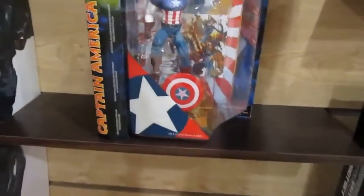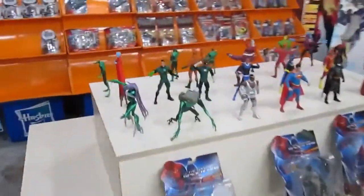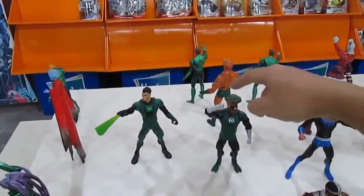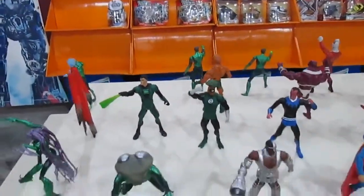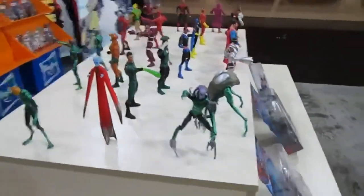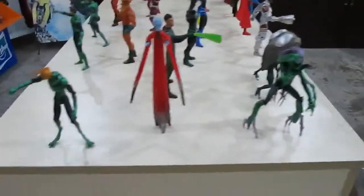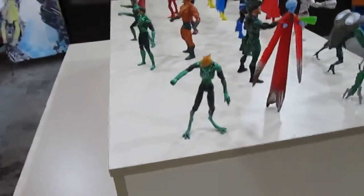Captain America is here too, but not as exciting. Then we have DC Universe — the Green Lanterns. There's that funny character with a tree for a head, and blue ones as well. There are so many Green Lanterns I don't recognize because most of them are essentially cannon fodder. I do recognize the one with the beak.